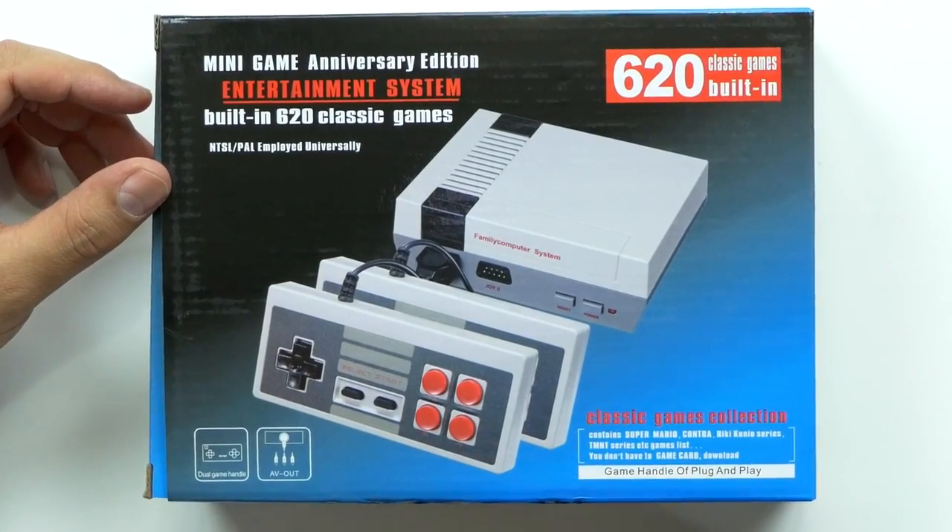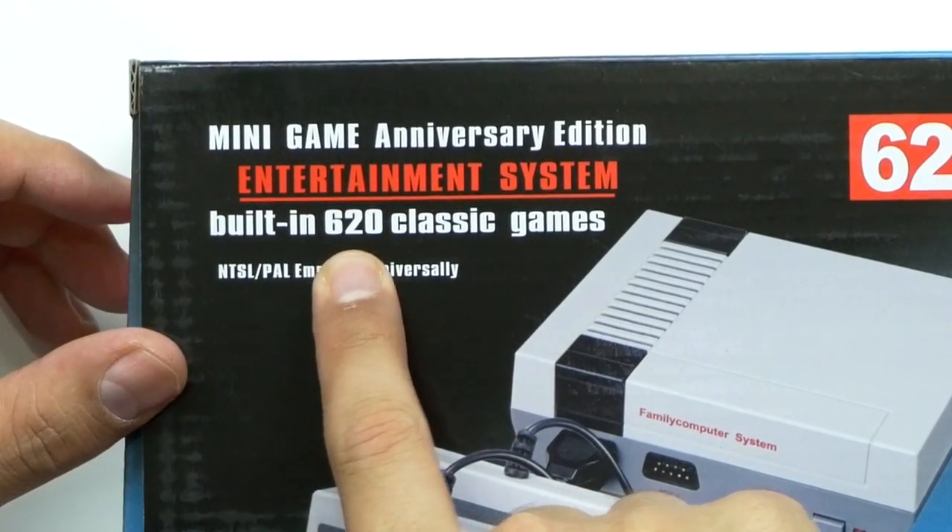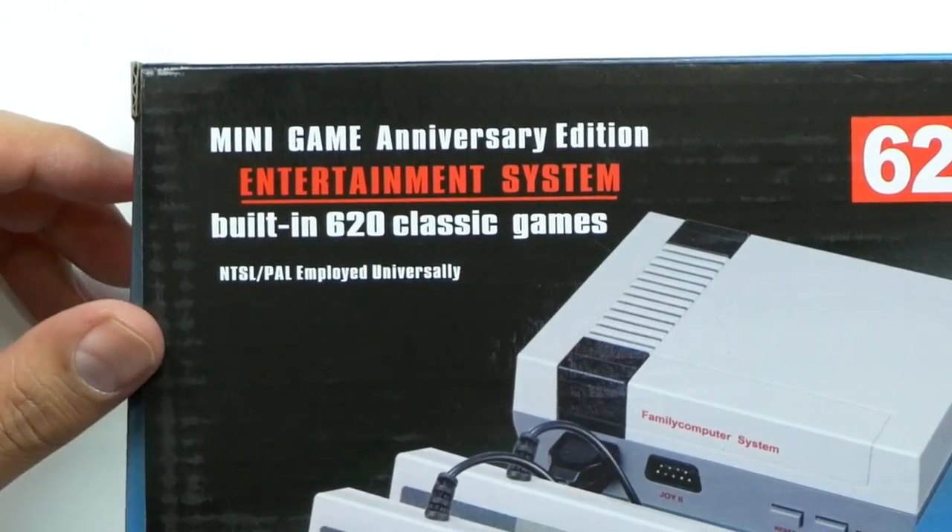What's up guys? Welcome back to Unboxed Junkie. My name is Matt and today we're looking at something kind of cool — well, I hope it is at least. This is the Mini Game Anniversary Edition Entertainment Center with 620 built-in classic games.